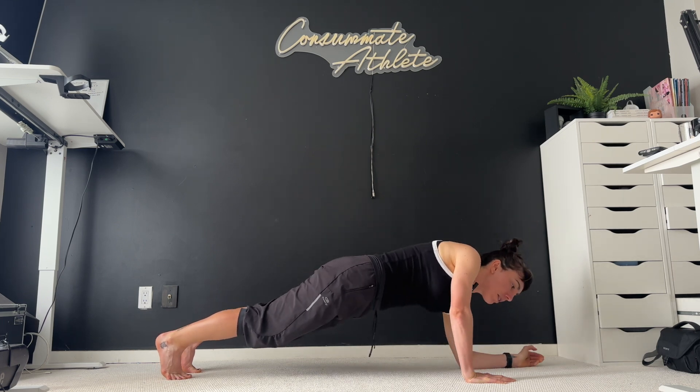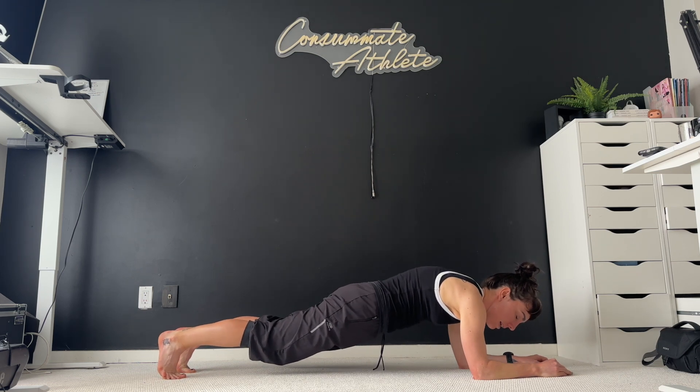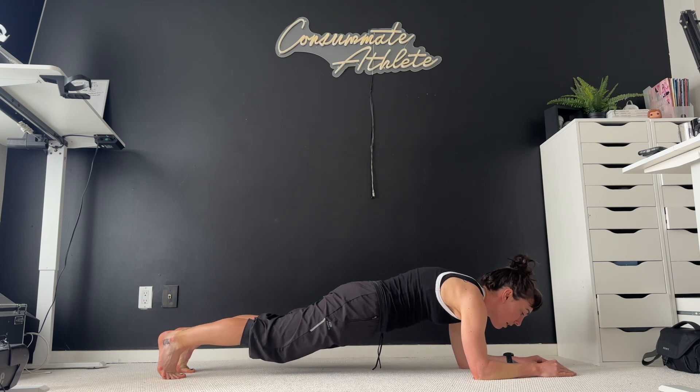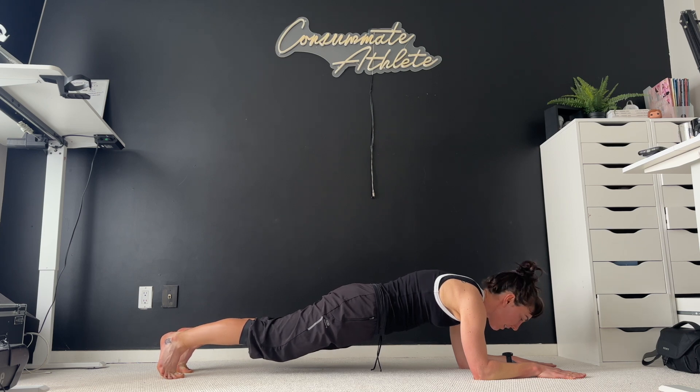And then we're going to come down onto our elbows. Still in that plank again, thinking about the back of our head all the way down to the backs of our heels being in one nice straight line, firmly planted into the ground. And again, we're still breathing, which I know is a little harder as we continue doing this.